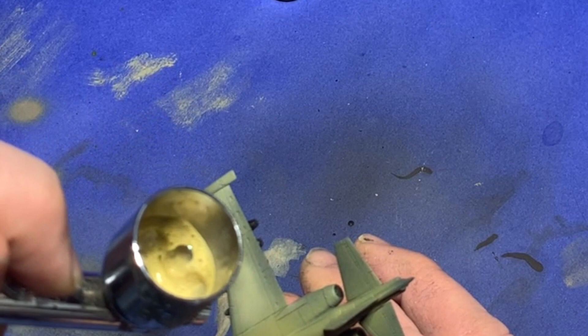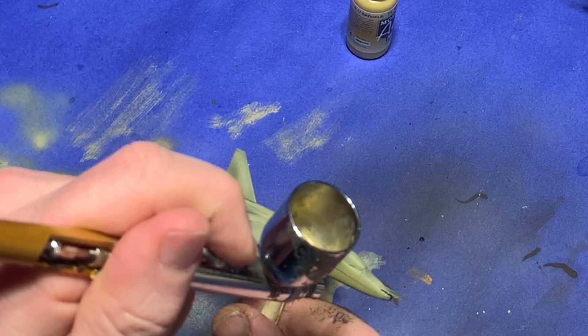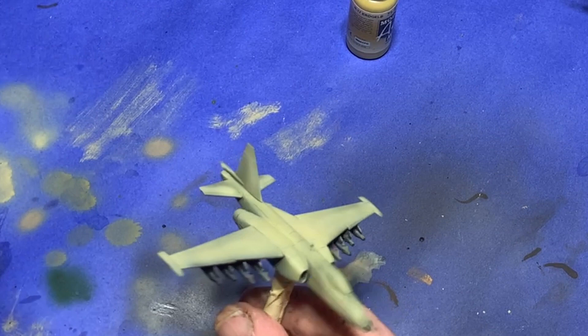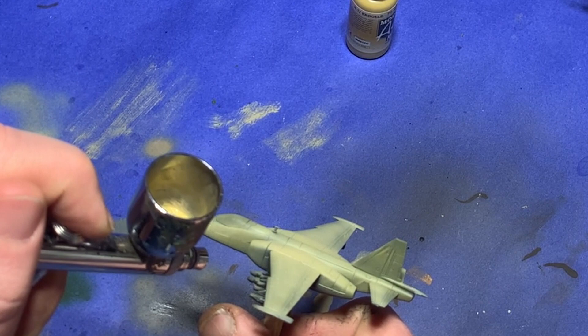Now I apply a layer of UK Lightstone and I focus more towards the edges on the model. Then I apply Vallejo Sand as a highlight with my airbrush, focusing on the wing tips and the leading edges of the wings — anywhere at the very edge of the model which would collect the most light.